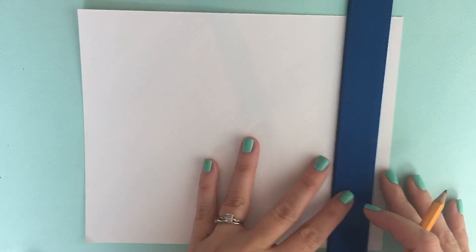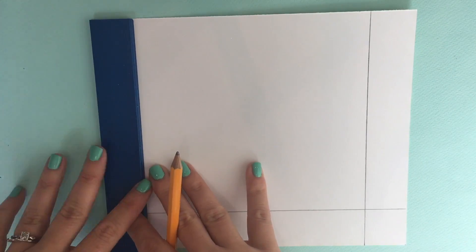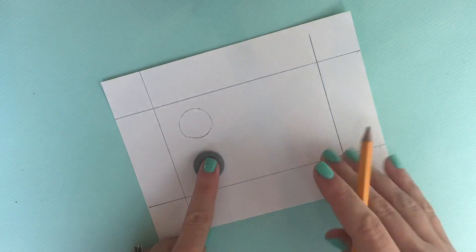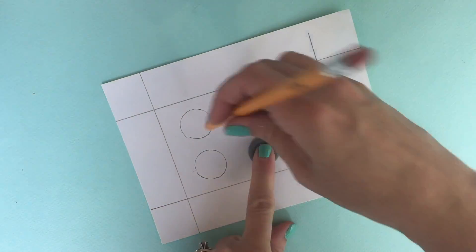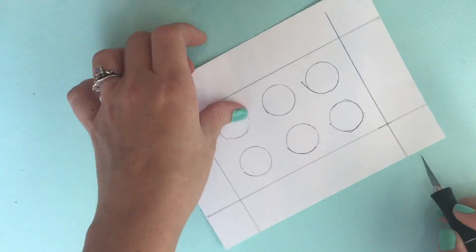Now take a piece of scrapbook paper, turn it upside down, and use a ruler to draw the same distance from each side so you know where to fold later. Then draw circles on the inside. These are going to be the holes where the snow cones sit. Score all of the lines that you've made.